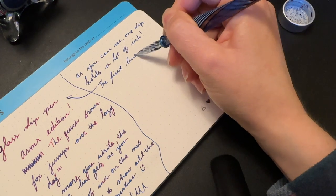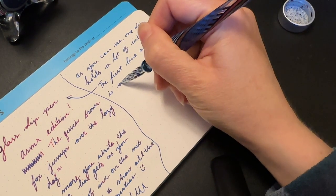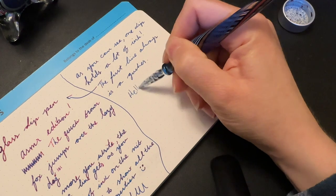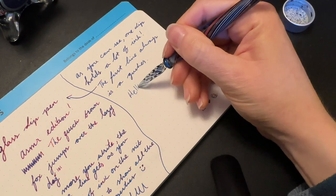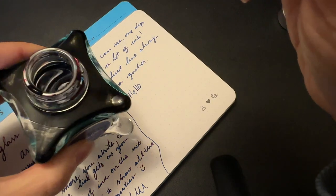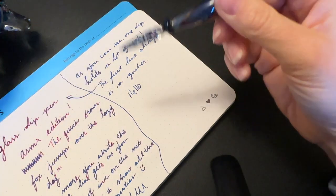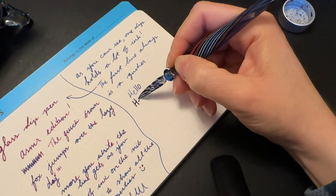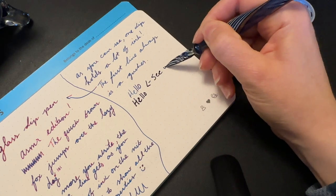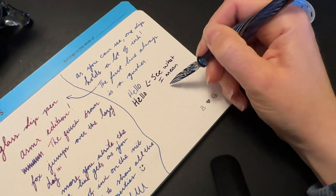If you hear scratching in the background, Parker decided to use the litter box while I'm filming. Those are the main reasons I use the glass dip pen, and I really like it. It's not always a super smooth experience — it does kind of depend on the paper you're using, and how smooth the tip of the glass is. When you buy a brand new glass dip pen, usually it's sharper, and then as you continue to use it, it dulls a little bit, so the writing experience gets nicer. I've had this one for many years now and it's still fairly sharp, but not like it was.